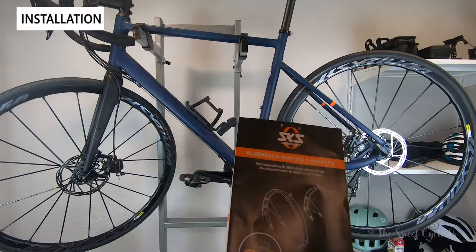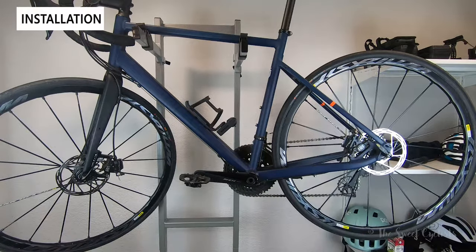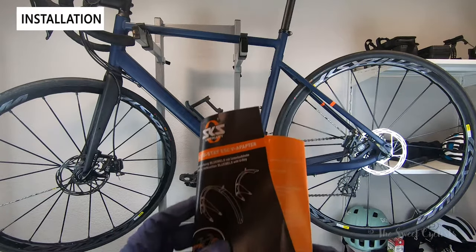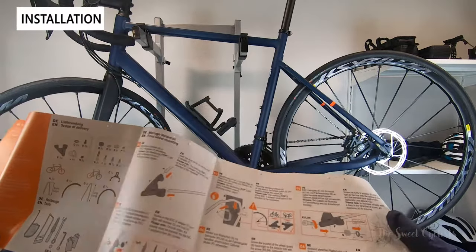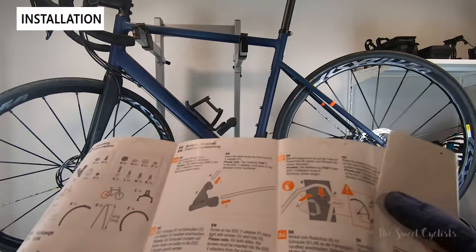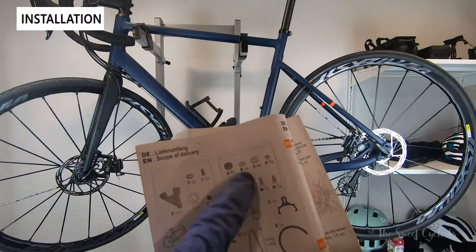Now let's go over the setup. We're installing the fenders on a Decathlon Tribun RC520, which is a great candidate because it has disc brakes, enough clearance to fit the fenders between the seat and chainstays, and is good for all-around riding. SKS claims installation can take up to two hours, which is believable since you may have to cut some rods down. We won't cover every step — you can follow their instruction video and pamphlet — but we'll show the highlights. Don't worry about extra parts, as some steps are optional.